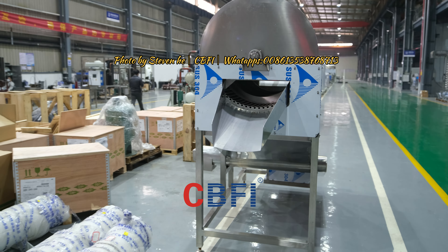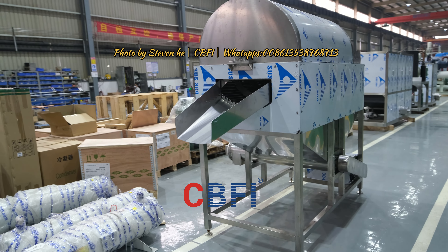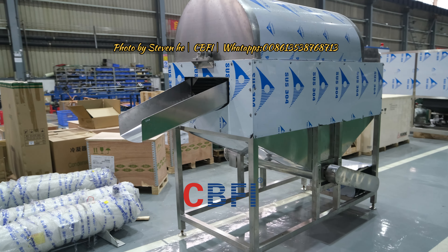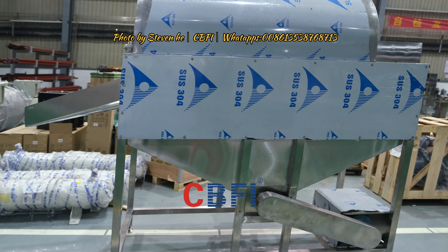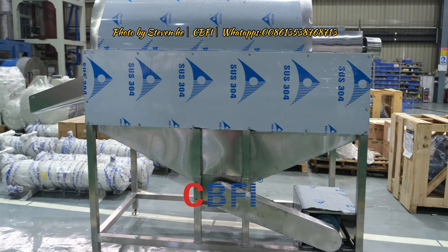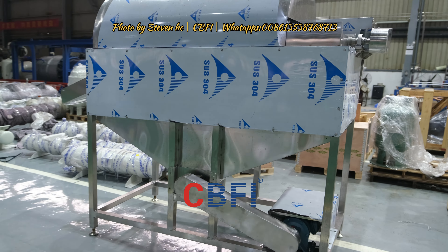And this is the appearance of the sieve. You can check carefully. All stainless steel 304.